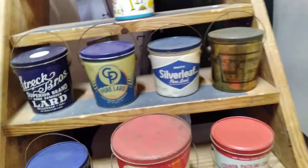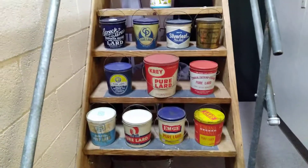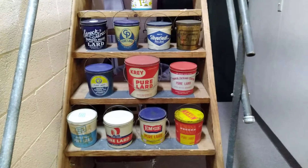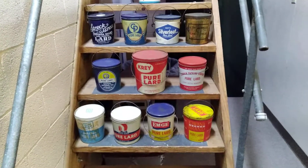As of right now, none of the lard cans will be for sale unless I happen to upgrade one of them. If I upgrade, then I may sell one. But anyway, just wanted to show you guys the collection is moving along.